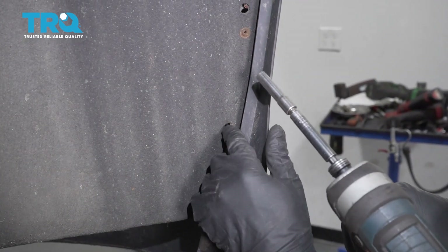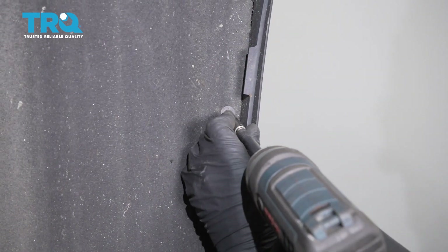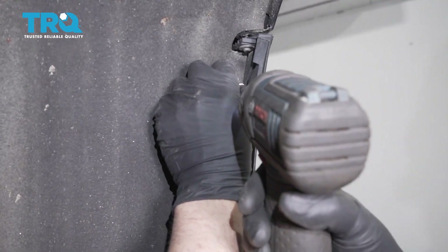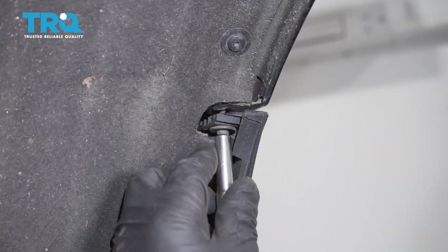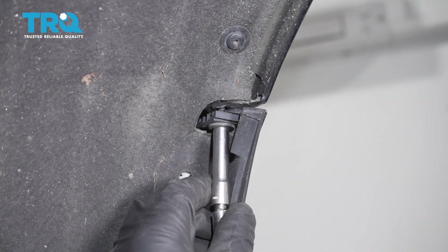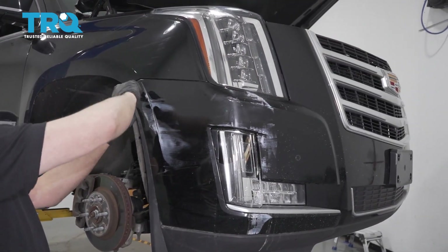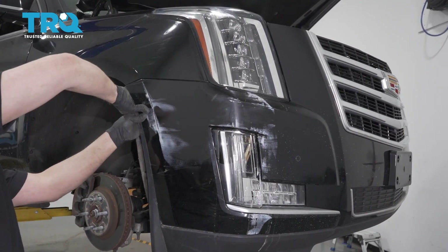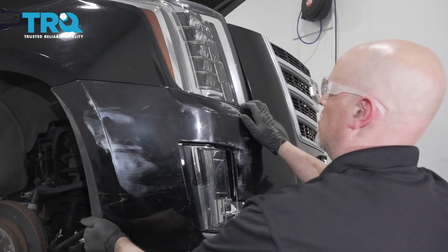Inside the wheel well, take the bolts out right there — there are two more up here. Use a 7-millimeter socket to take those out. There's also a bolt right here; use a 7-millimeter socket and take it out.